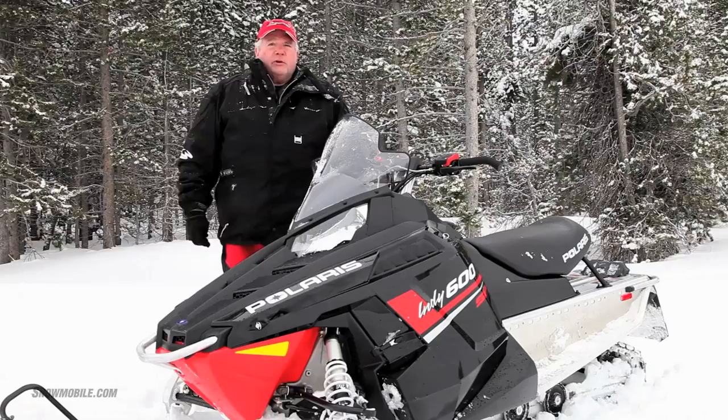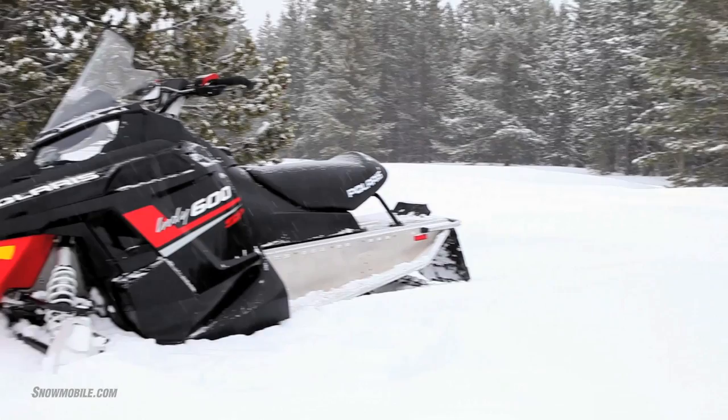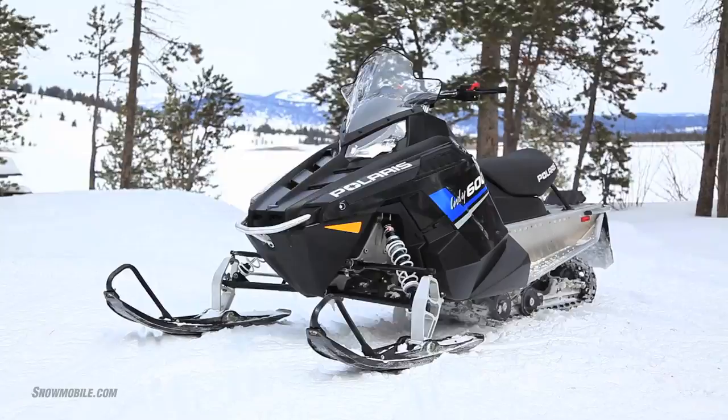Jerry Bassett with Stonebill.com. We're here with the legendary Indy, or the return of the Indy. This is the sled of the brand model that made Polaris what it is. For 2013, there are two versions of the Indy: the Indy Base and the Indy SP. This is the Indy SP.